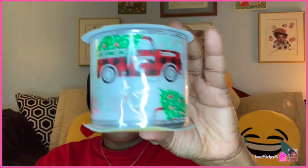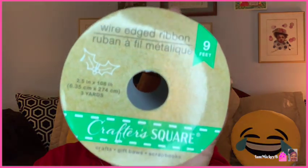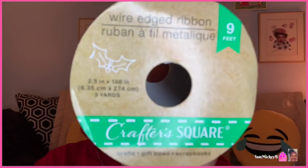Next I bought these mini bell garlands — this is silver bells. They had green and red as well. They also have this red truck ribbon; this is the wired ribbon. I hope you guys are seeing this straight because I'm seeing it backwards on my screen, otherwise I'd read it to you.